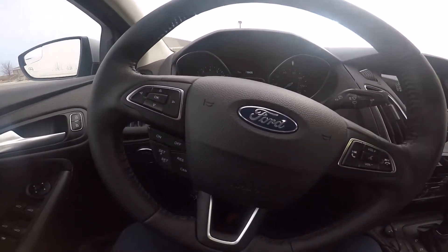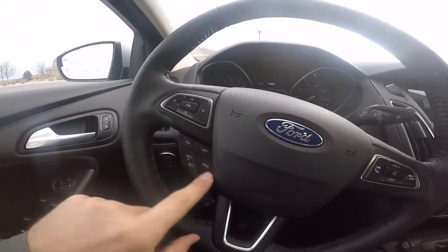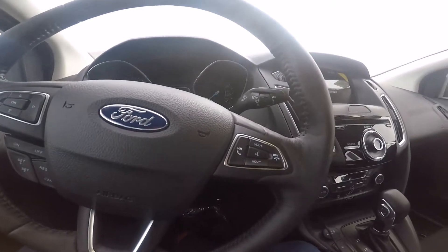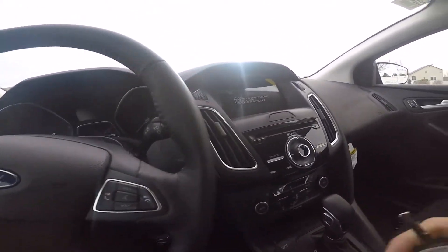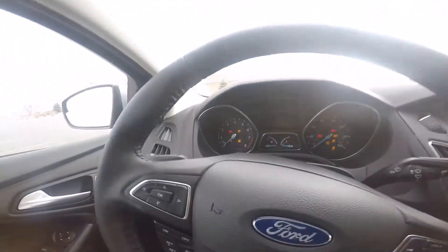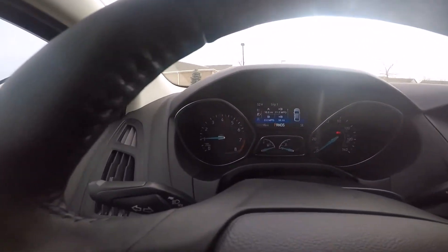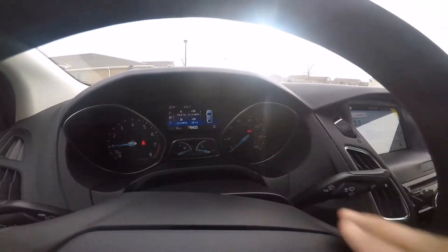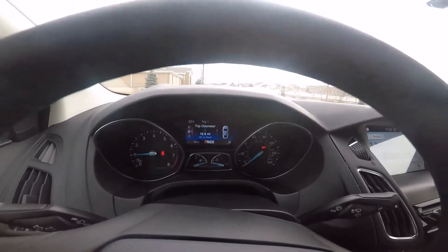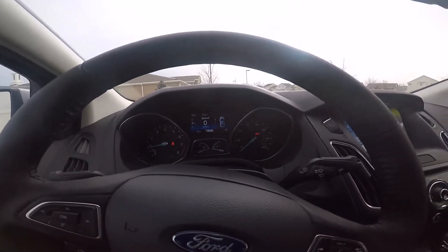Starting at the steering wheel, you've got all your controls to navigate the center screen. You've got cruise control, voice commands, Bluetooth, and all that. To start the car, you just take this key fob, put it into the ignition, twist it, and that 2-liter inline-four starts right up. Up front you've got the tachometer, the speedometer, and that center screen which shows speed, average fuel economy, and all that information.